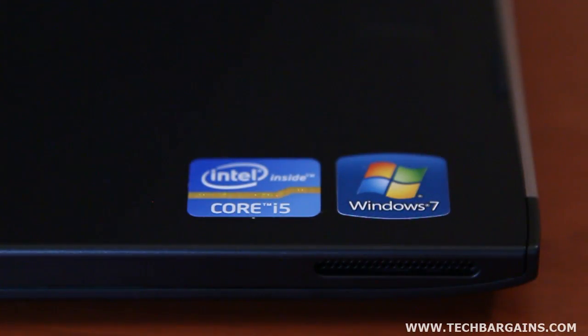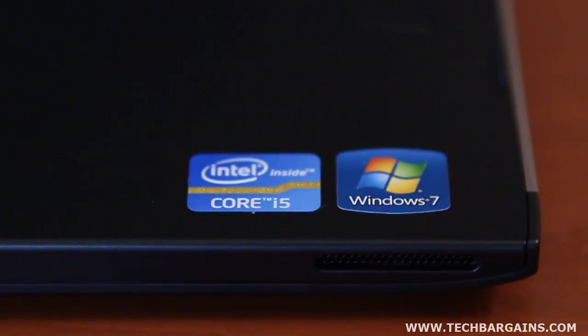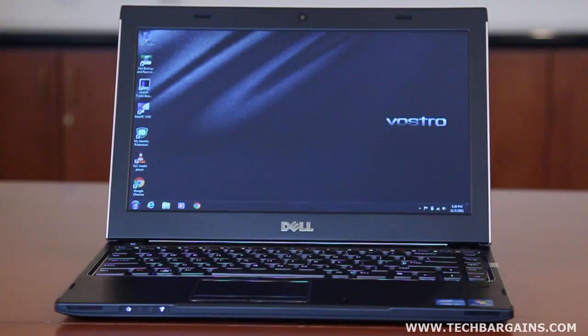The V131 we reviewed was powered by an Intel Core i5-2410M processor running at 2.3 gigahertz with 4 gigabytes of DDR3 memory, which was a significant boost over the ultra-low voltage processor found in the V130. However, like its predecessor, it came with integrated Intel HD Graphics 3000 and HDMI, as well as a 13.3-inch LED backlit LCD display with a native resolution of 1366 by 768.